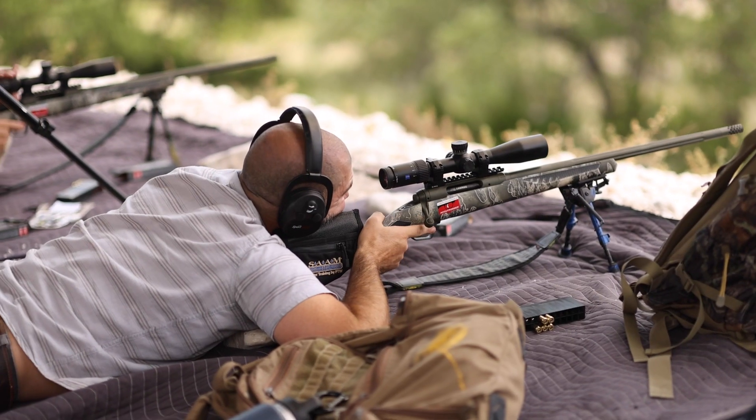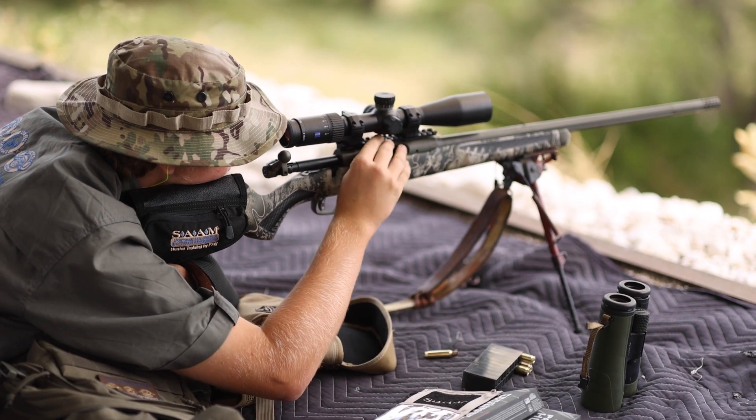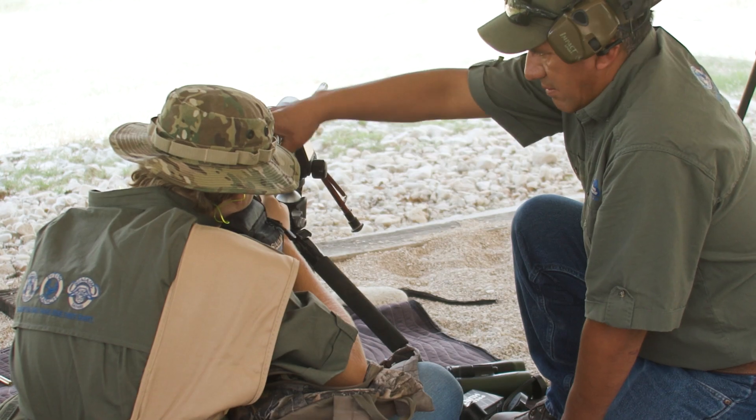If you start thinking 'what if I wound this thing?' say a little prayer, close your eyes, don't shoot yet. Get your head right and stay calm, cool, and collected.